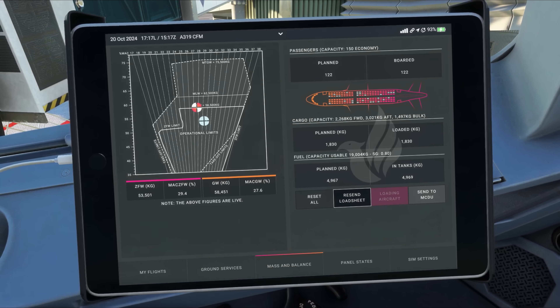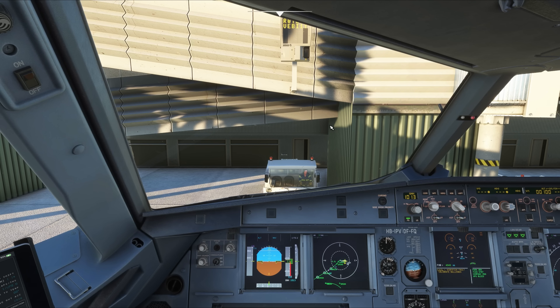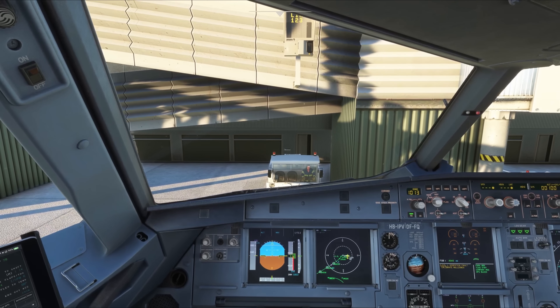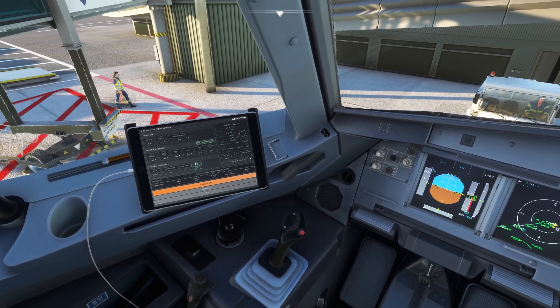The aircraft has been loaded now, and the Phoenix EFB has confirmed it with a pop-up message. We can now complete the takeoff performance calculations so we can prepare for departure. When using the Phoenix integration, departure is called by turning on the beacon light. This will start GSX departure and pushback service automatically. Now GSX departure has been started, the jetway is docking away, all doors will be closed, and the pushback headset operator is walking towards the airplane.